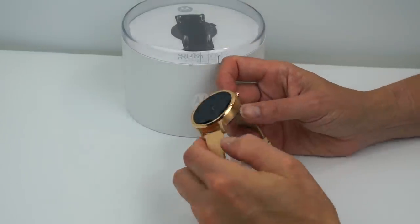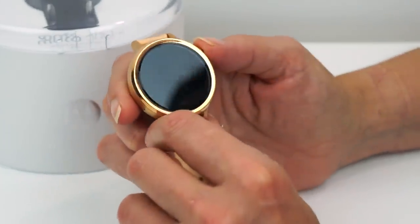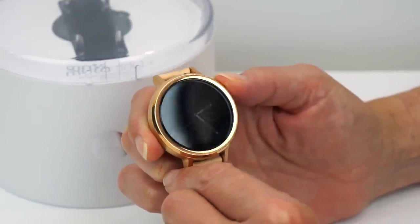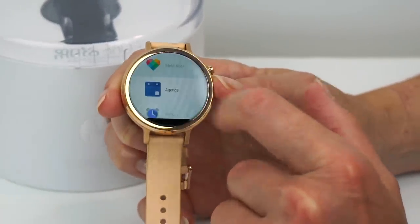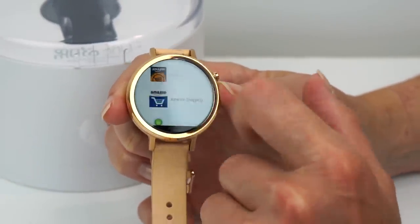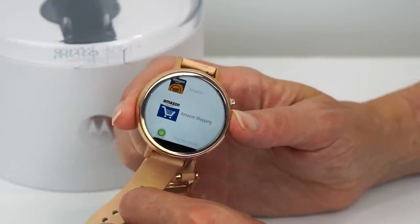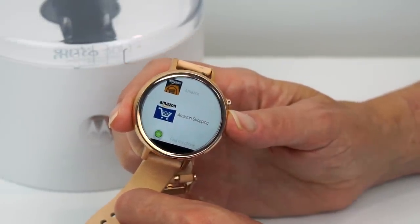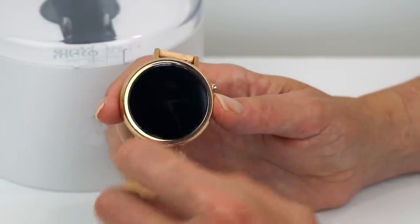One thing that's really important is that it's gotten a lot faster. The old watch was a real slow thing. You press and hold the dial here to get to your settings and all of your applications. It's a lot zippier than the first-gen watch thanks to that 1.2 gigahertz quad-core Snapdragon 400, which is being used in pretty much every Android Wear watch. 512 megabytes of RAM and 4 gigabytes of internal storage.